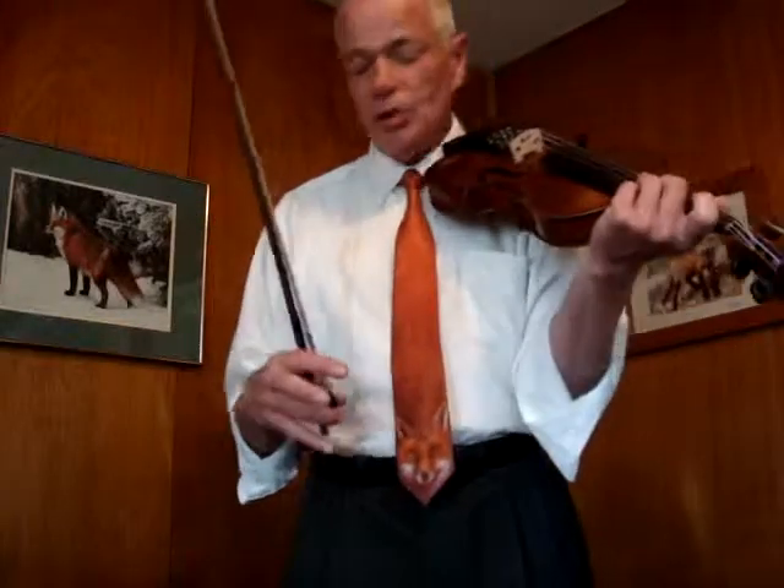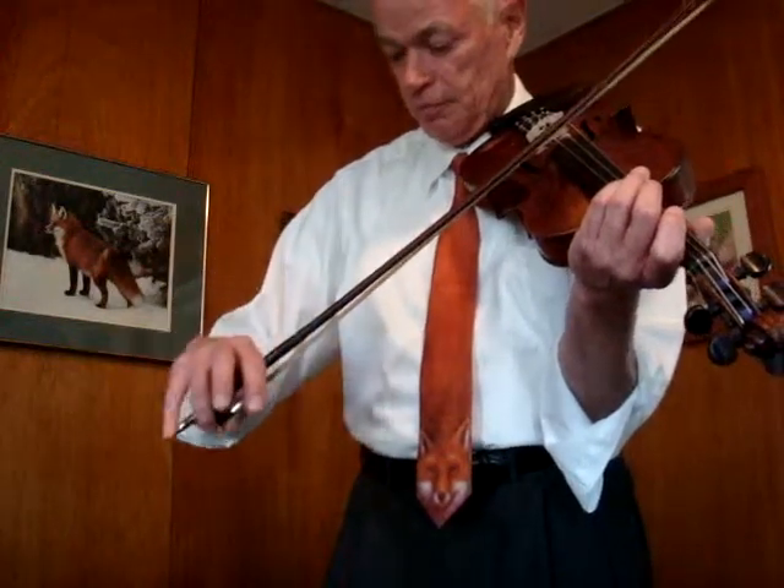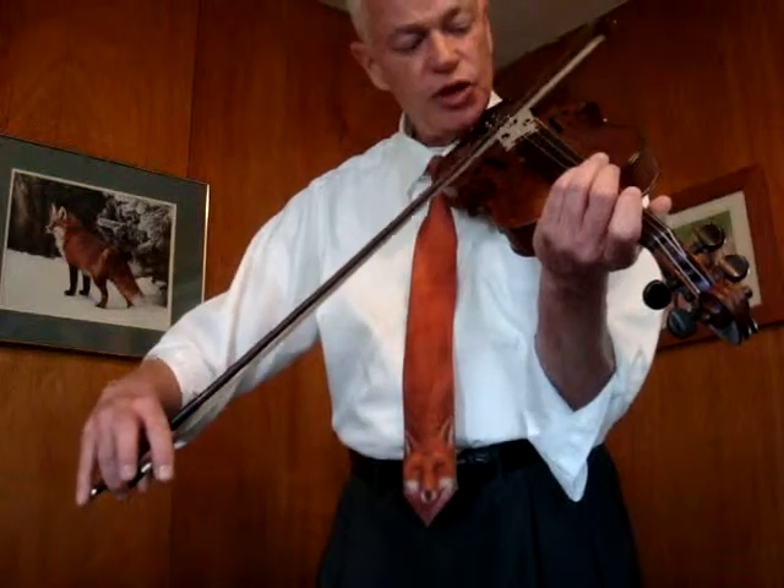On the bowing, I'm going to cover long bowing. The hand has to twist. On a down bow, the wrist twists out. On the up bow, the wrist twists in.